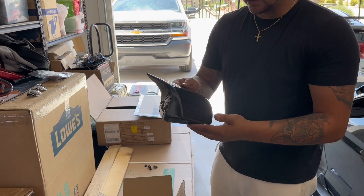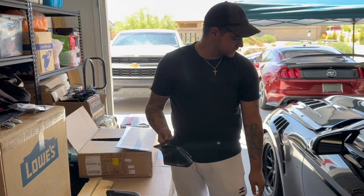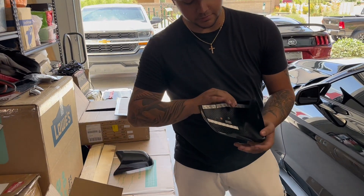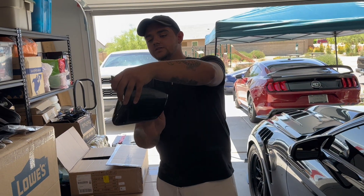We'll get back to you once we get to the car. Alright guys, here are the mirror covers — M style mirror covers. You can see them on this car right here. Beautiful clean design right here. It's very plug and play. 3M tape on the back and it just slides right over the mirrors. And that's the look that you get at the end.